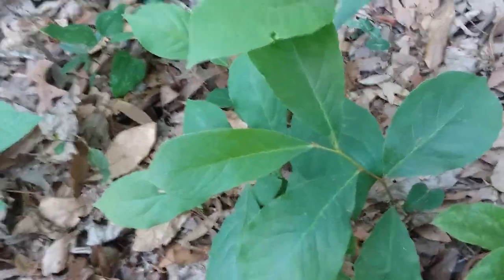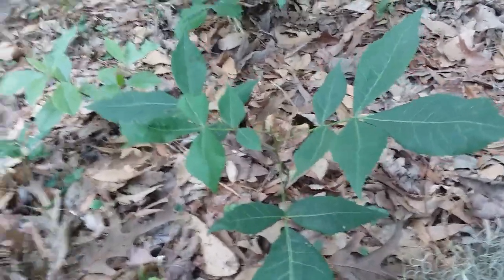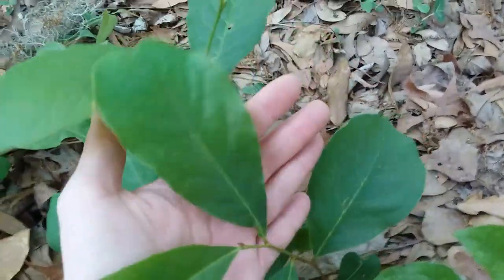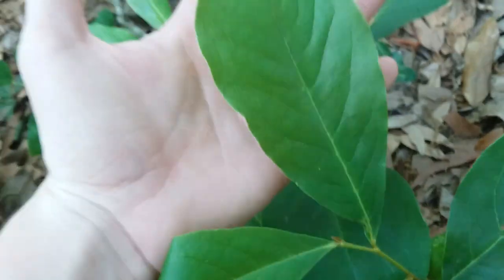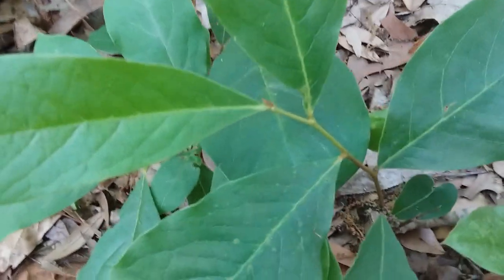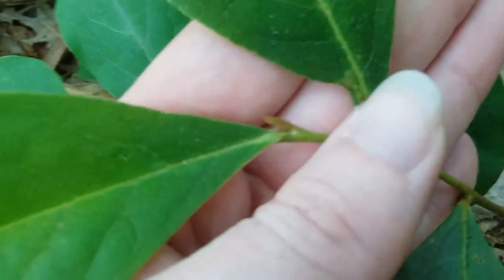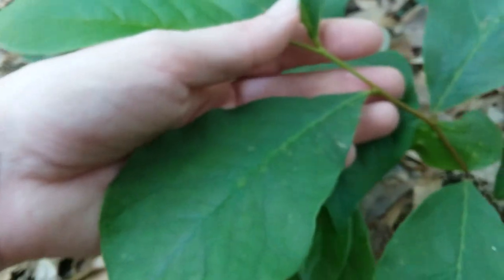Here we have the pawpaw — this is the small flower pawpaw, Asimina parviflora. Hickories are in the genus Carya. This one is Asimina parviflora, the small flower pawpaw, sometimes called the dwarf pawpaw. Like the common persimmon, pawpaws have smooth leaves and the leaves alternate. You can tell pawpaws from persimmons by a key feature: if you look at the very end of the stem, there's a little fuzzy node that sticks out like a paintbrush.